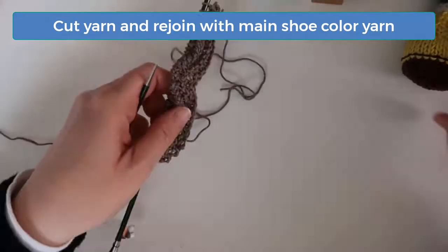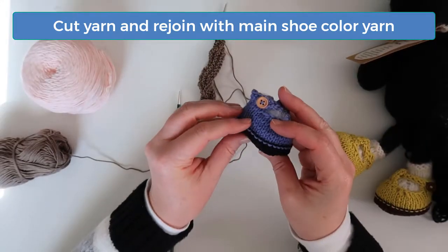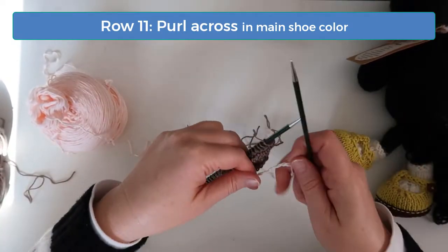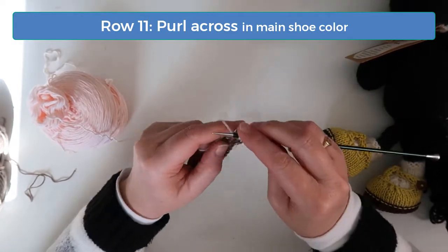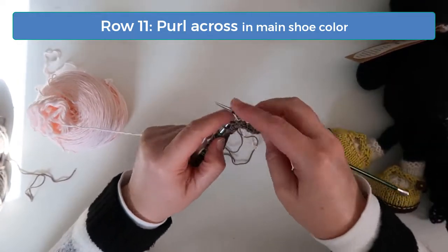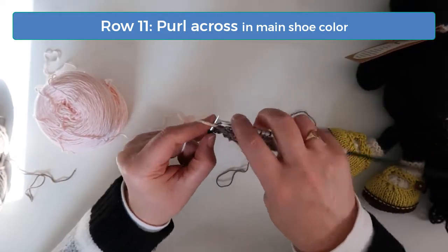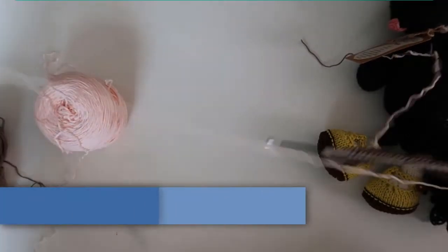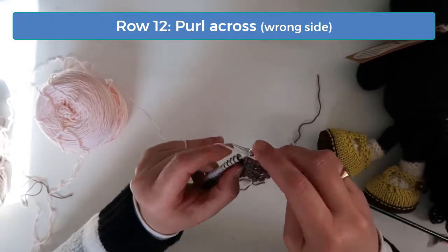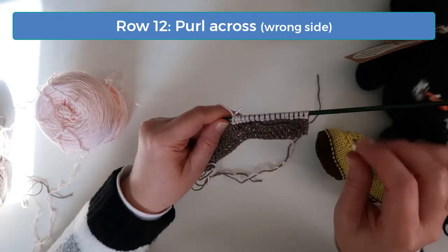At this point we're done with the sole color. Leave a long tail for sewing the sole seam and cut that yarn. Reattach the yarn you want to use for the main shoe and purl across. We're actually working on the right side of the shoe, but by purling into the sole color on the previous rows, we create a nice stitching effect around the base of the shoe. On row 12, purl across. Because of my knitting style I have to purl into the back leg here, but this is just a normal purl row. If you knit in a more conventional style, you won't have to worry about doing anything different with your purl stitches.